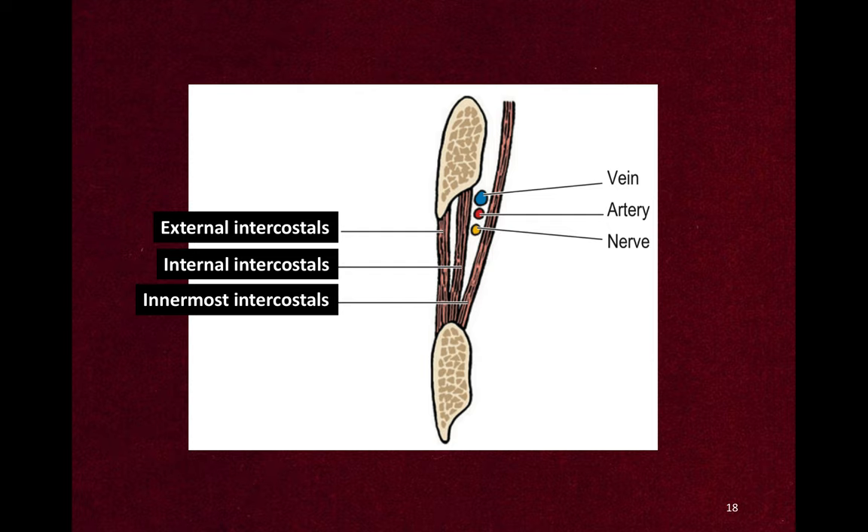You can see the vein, artery, and nerve lying between the inner two muscle layers. The arrangement is remembered as VAN — vein, artery, and nerve. The intercostal vein lies most superiorly and the intercostal nerve most inferiorly.